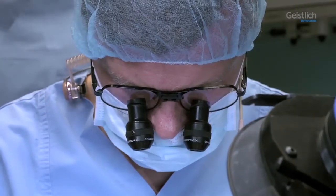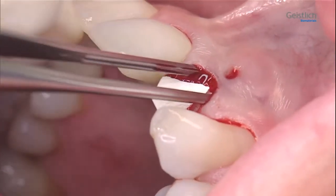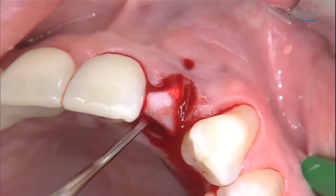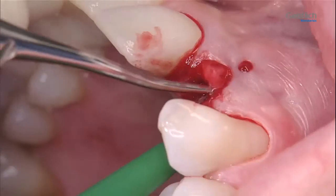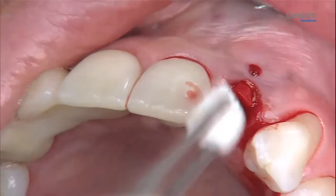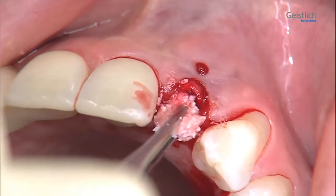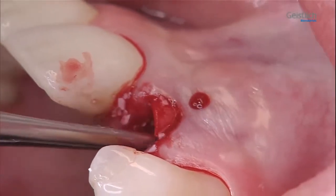Based on the previously made paper template, we cut the membrane to size. We fold the membrane over once and insert it into the socket with forceps, then wet it with sterile saline solution. The part of the membrane located apically of the defect is folded back onto the adjacent bone. This is followed by introducing the Bio-Oss Collagen Block, which consists of 90% Geistlich Bio-Oss Granules; the remaining 10% is Collagen which holds the granules together. This collagen has no barrier function — the barrier function is provided by the Geistlich Bio-Gide Membrane.